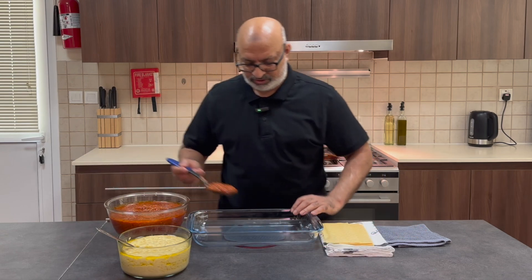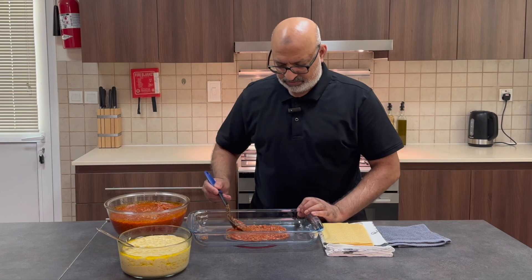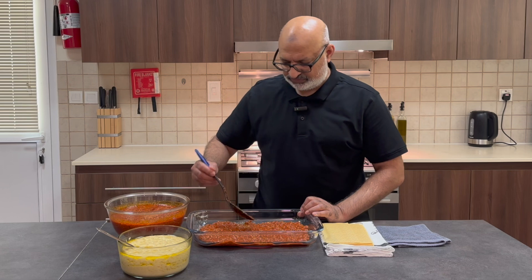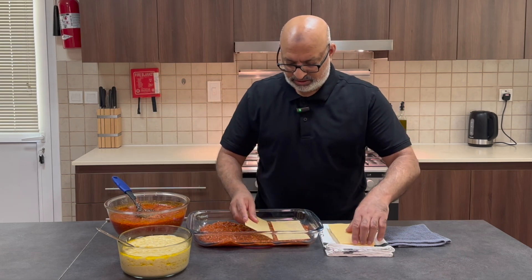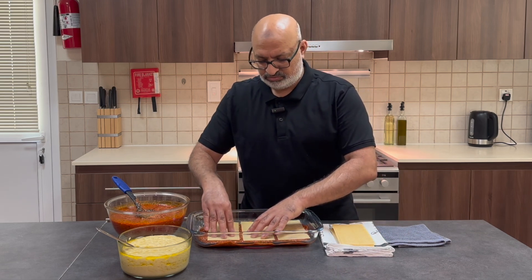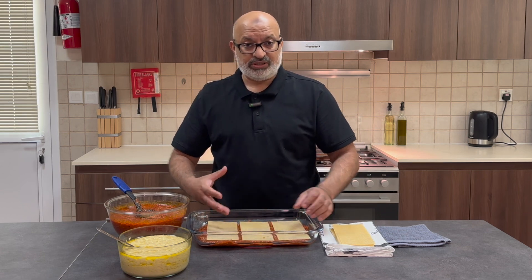And I'm just going to make layers of bolognese sauce and pasta. That's it. So there's my first layer. I'm going to put some bolognese sauce in the base first, and then just regular pasta. And this pasta doesn't require pre-cooking. The moisture in the bolognese sauce will allow it to cook.